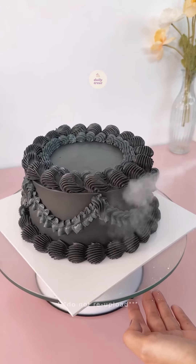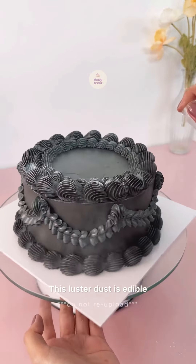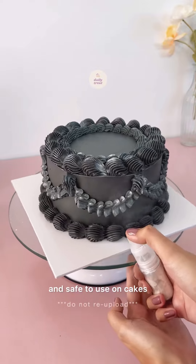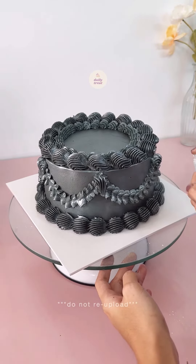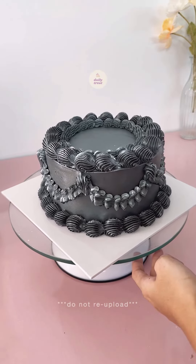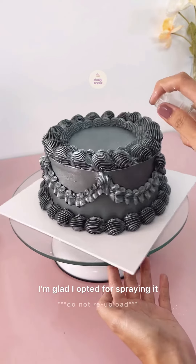Now for the fun part — time to dust some silver luster dust onto the cake. This luster dust is edible and safe to use on cakes. I'm using a spray bottle to evenly cover the entire cake. I considered painting it by hand, but that would have taken too much time. I am glad I opted for spraying it.